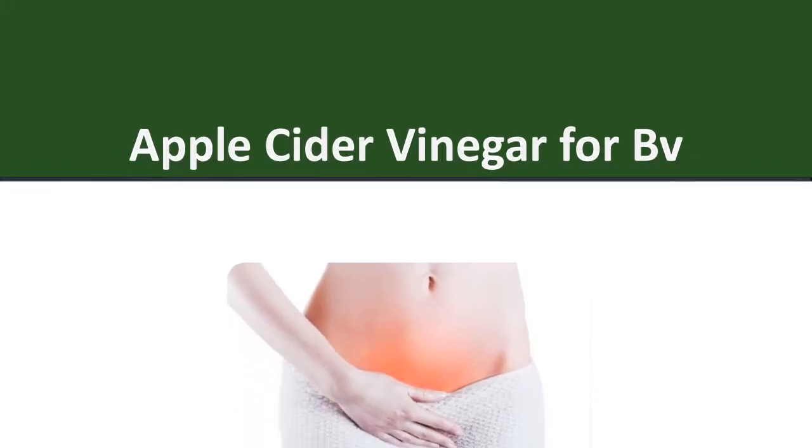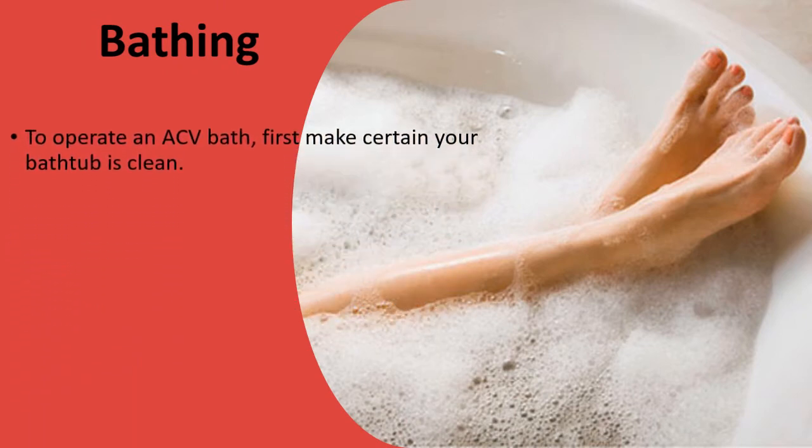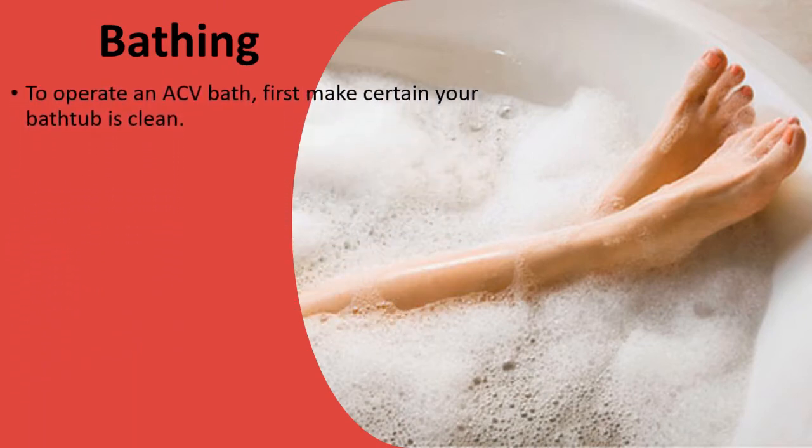Apple Cider Vinegar for BV. To operate an ACV bath, first make certain your bathtub is clean.